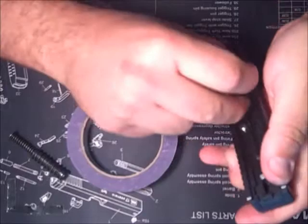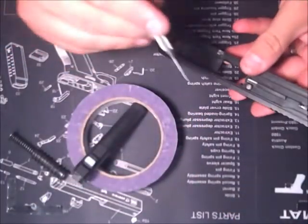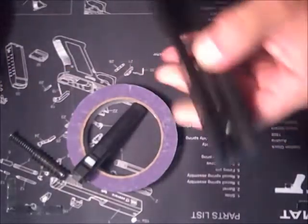The little test I showed you: push down the firing pin safety and see if it shakes. Done deal.